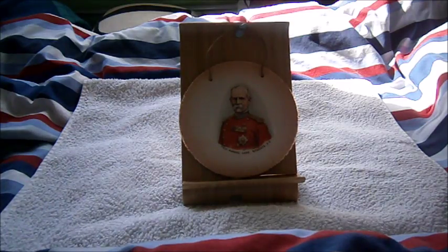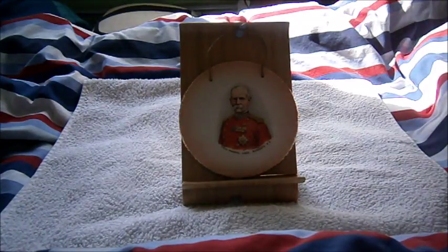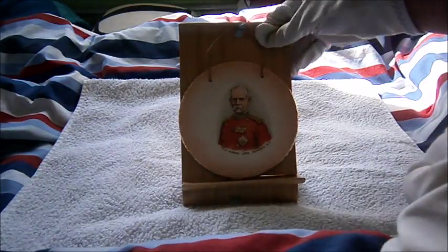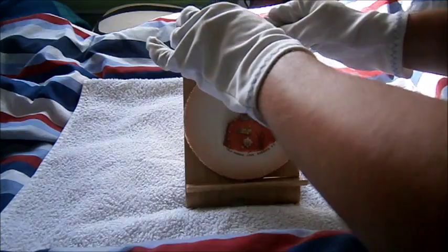Hi guys, doing another military review and this time it will be on the Boer War British commemorative veterans plate. This stand here doesn't actually come with it — not original of course. So yeah, Boer War commemorative plate.